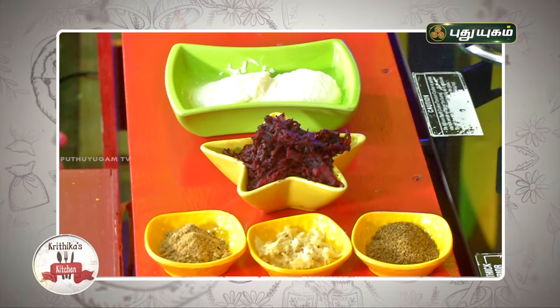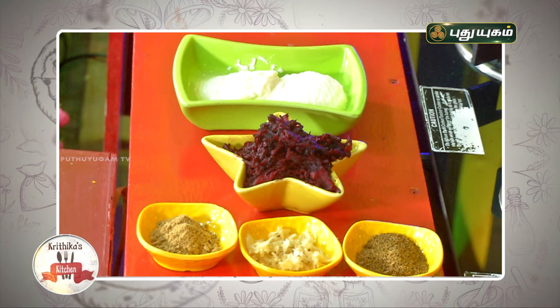We will have to add some ingredients: beetroot, thairu (yogurt), pundu (garlic), chaat masala, and jeera hathur. These are very simple ingredients for a very nutritious and tasty smoothie.